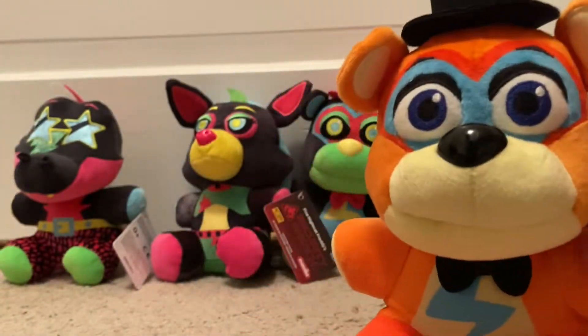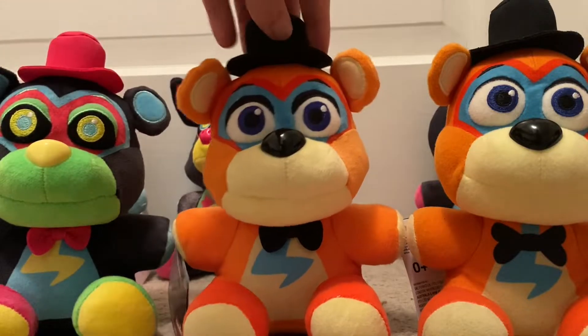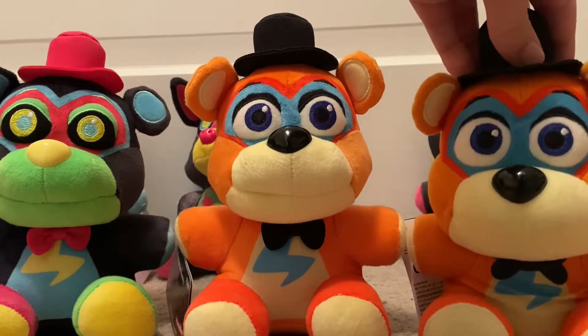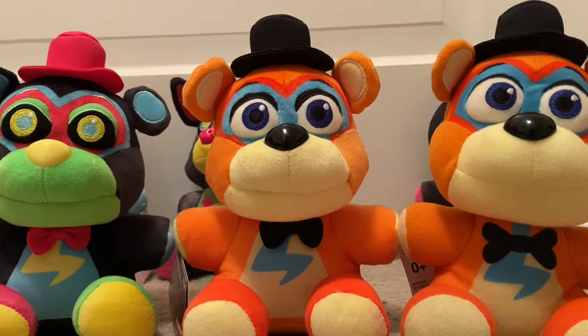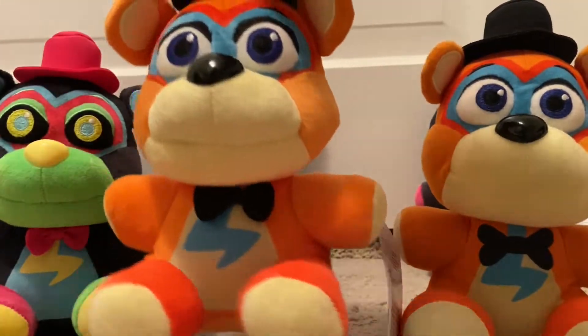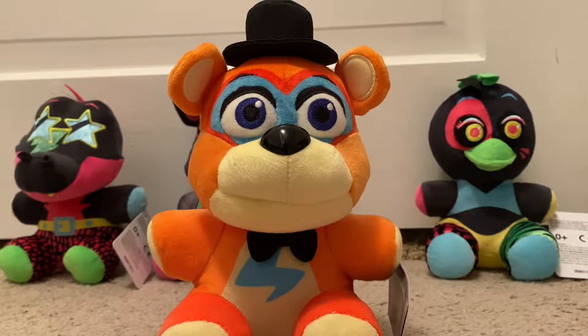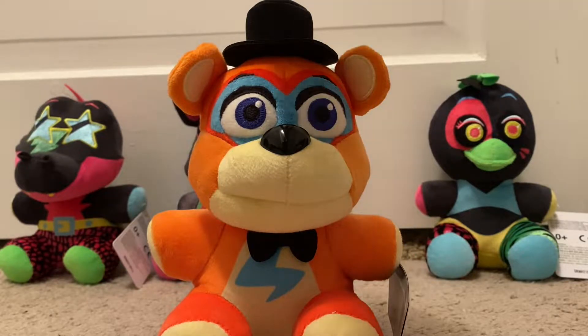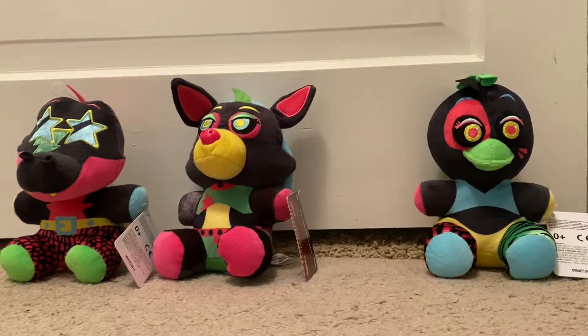Let me do a comparison — here are all three of them together: Blacklight Glamrock Freddy, re-released Glamrock Freddy, and old crummy Glamrock Freddy. Re-released Glamrock Freddy is an amazing plush. Thank God they changed these plushes, because I never thought that they would actually change them for this.